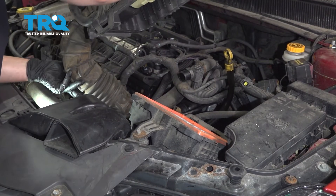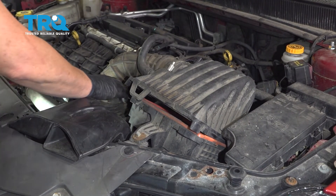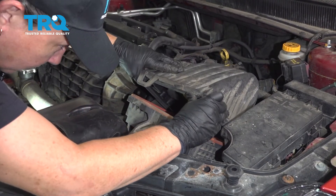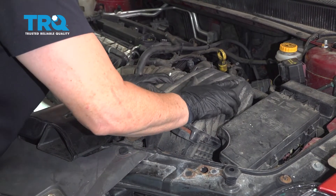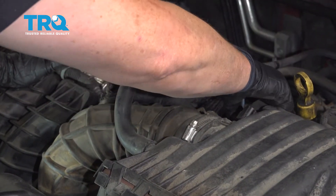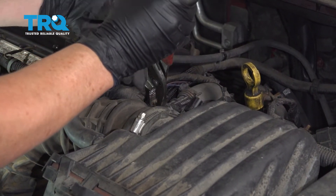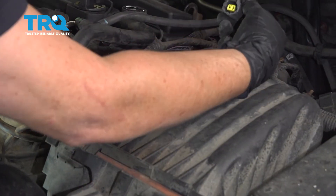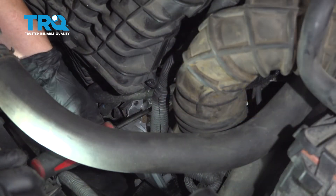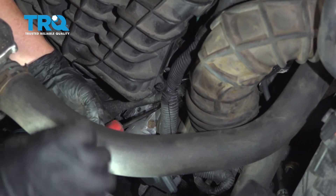Now reinstall the air box cover. Bring that throttle body air intake hose down there — make sure it goes on the throttle body. This cover goes down into these notches just like that, and then it will click down. Put the vent hose back to the valve cover and make sure it's seated all the way in. Try to align the clamp right back where it was — you'll see the dirt. Reconnect the air temp sensor and then tighten the clamp on the throttle body. Make sure that's nice and tight — you don't want any vacuum leaks.